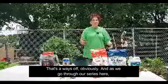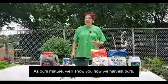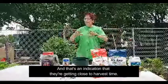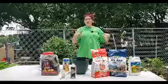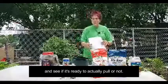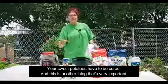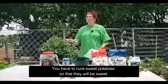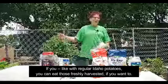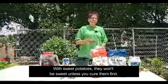The last section to talk about is how to harvest them, which is a ways off. As we go through our series, we'll update you on how to do that — as ours mature, we'll show you how we harvest. But watch for the tops to start turning yellow; that's an indication they're getting close to harvest time, and that would be about when you'd want to do a test dig. Sweet potatoes have to be cured, and this is very important — you have to cure them so that they will actually be sweet. Unlike regular Idaho potatoes, sweet potatoes won't be sweet unless you cure them first. The drying process transforms the starches into sugars.